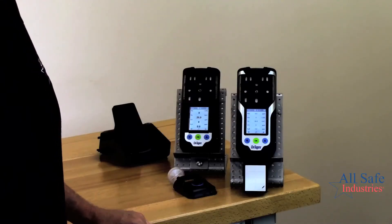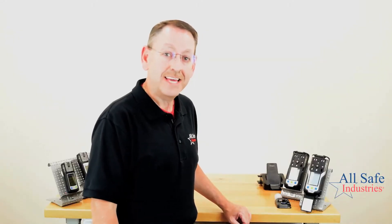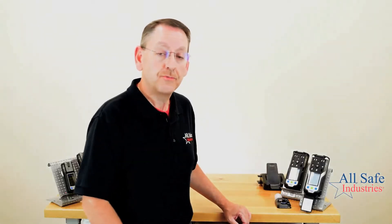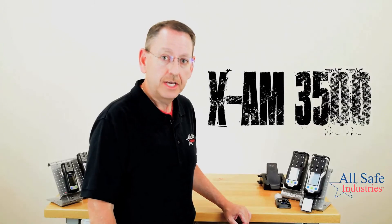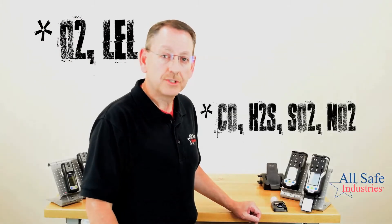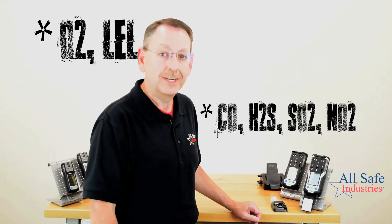Now let's shift gears and talk about the new XAM 3500 and the XAM 8000 — Draeger's new four gas and multi-gas platform. The XAM 3500 is the four gas meter with four sensor positions. You'll choose an oxygen sensor, an LEL sensor, and then two more toxic sensors — either CO, H2S, SO2, or NO2.